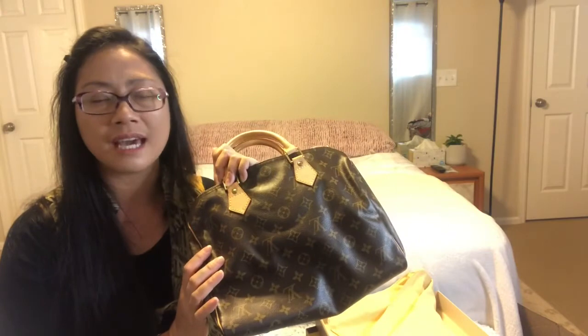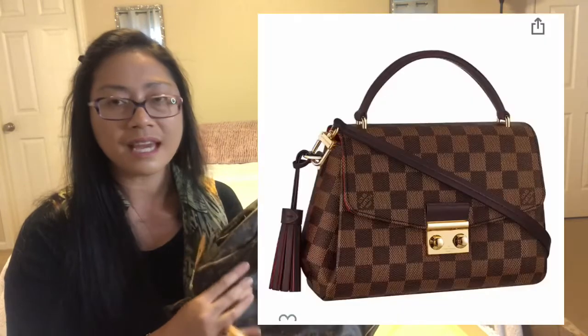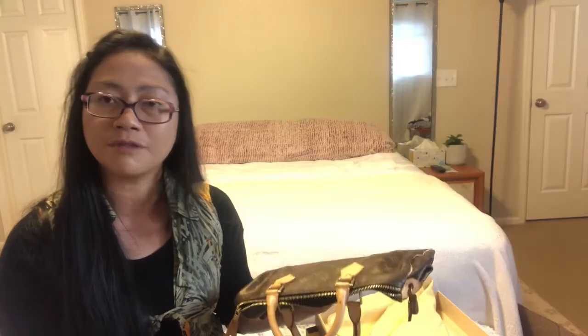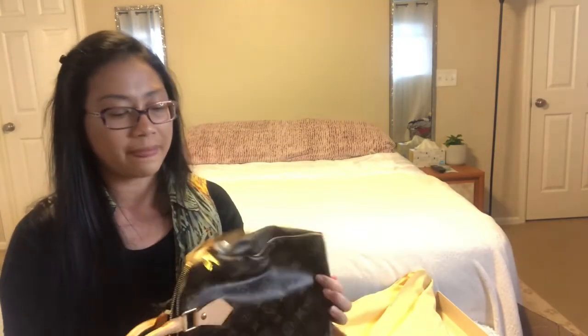I've been wanting to get the Bean but I can't seem to find a good sale on that. The next one I'm targeting is the Corset — I really love it. I'm just going to wait until somebody sells it at a good, affordable price. But for now I'm just going to enjoy this baby.